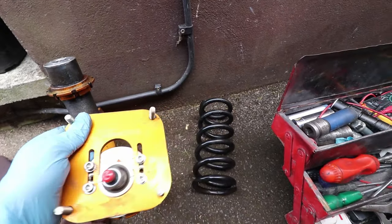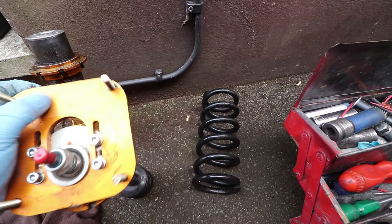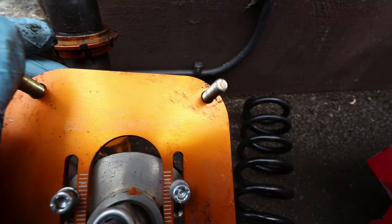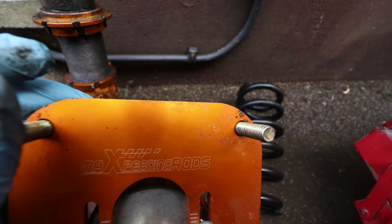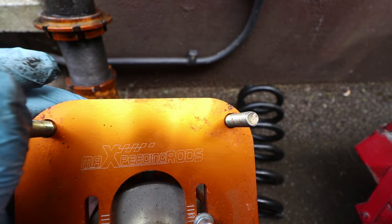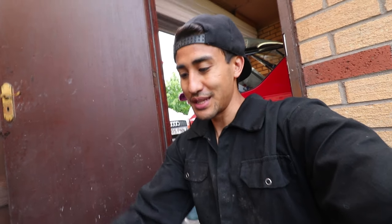I guess this is what happens when you buy cheap coilovers. These are eBay specials — they're Max Peating rods, not even speeding rods. There's definitely going to be a big difference in quality between BC coilovers and these Max Peating rods.